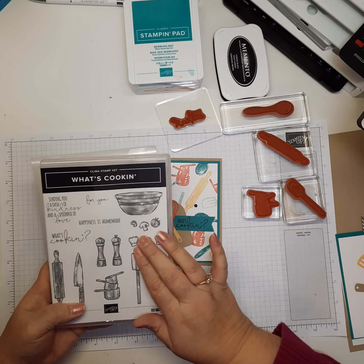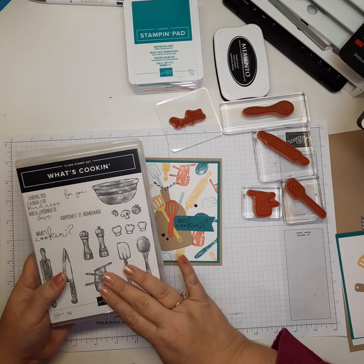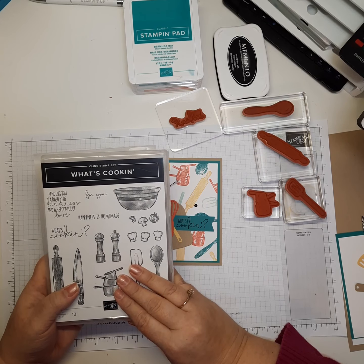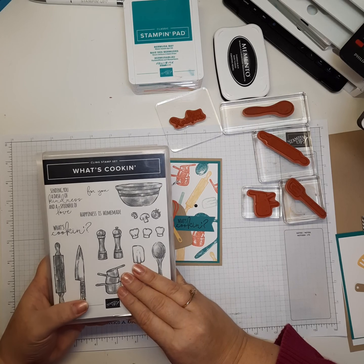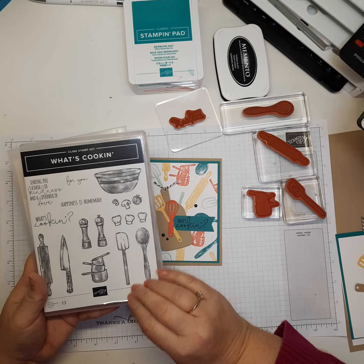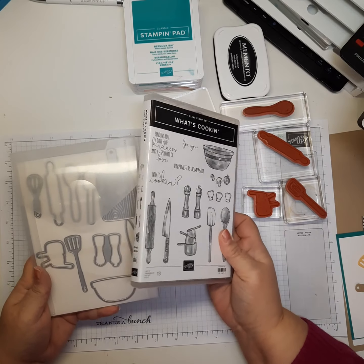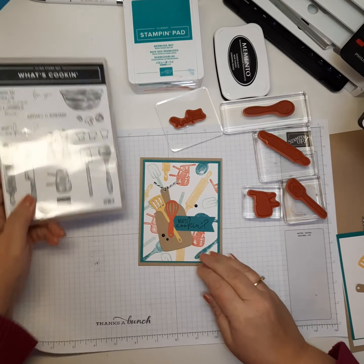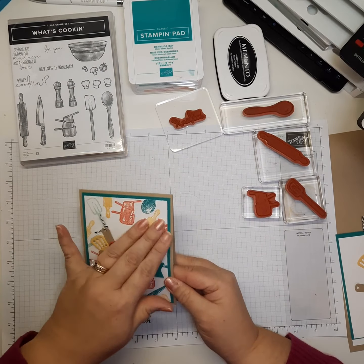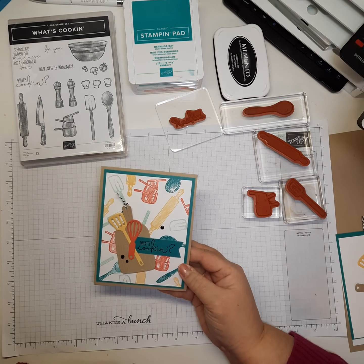This set also comes in really handy at the holidays. I personally make homemade Christmas cookies, put them on little trays, and hand them out. I used the 'Happiness is Homemade' sentiment, the little chef hats, and the bowl, then added coordinating Christmas stamps. Today I thought it would be fun to show you a card using that bundle and a fun way to make your own background paper.